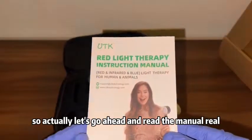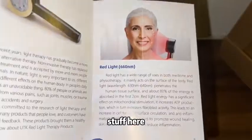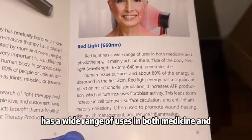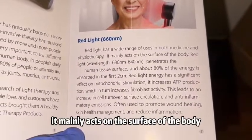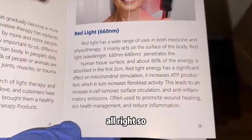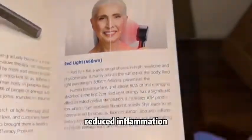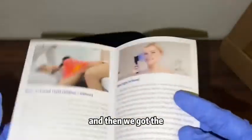Let's go ahead and read the manual real quick and cover some of the important stuff. So here is the red light section: red light has a wide range of uses in both medicine and physiotherapy. It mainly acts on the surface of the body — red light penetrates human tissue and is often used to promote wound healing, skin health management, and reduce inflammation.